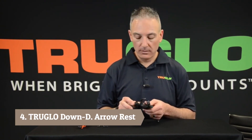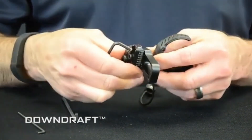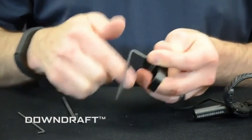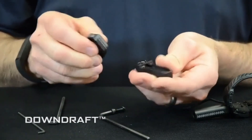Hi, this is Jeff from True Glow. I want to show you how to make the adjustments on the new Downdraft rest from right handed to left handed. First, start by loosening the windage lock and removing the mounting block. Then remove the elevation lock screw and the block will come off.